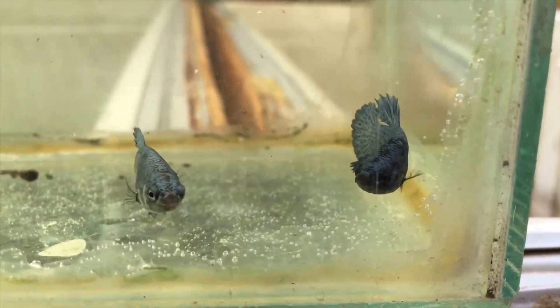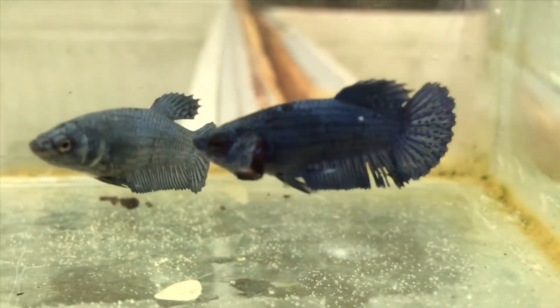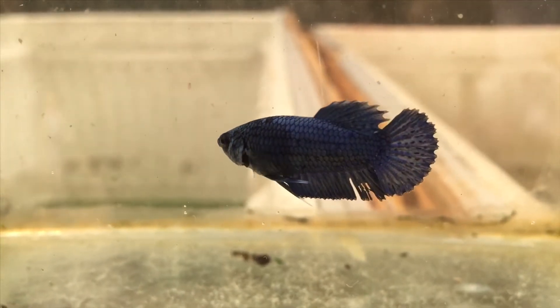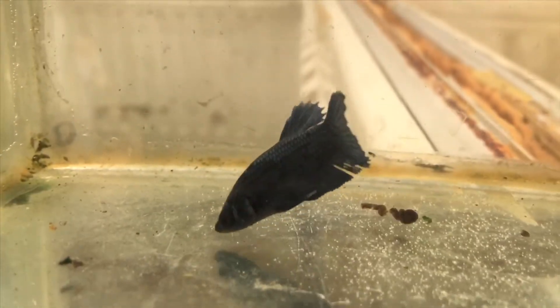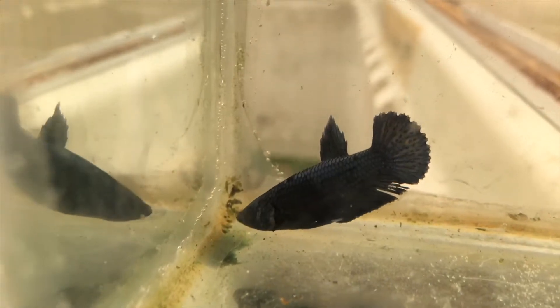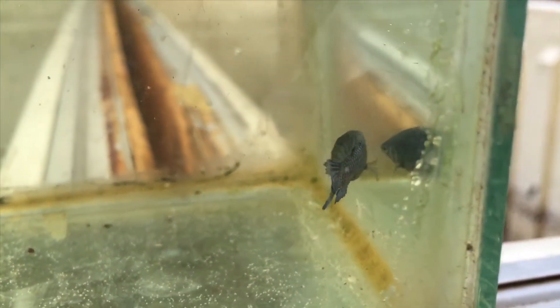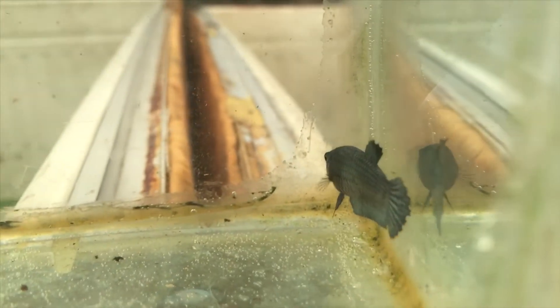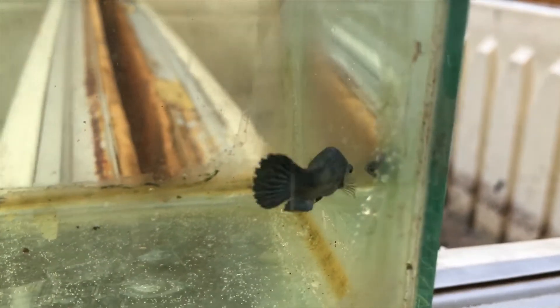To see clearly the ventral fins and the anal fin, I put some in this aquarium so you can really see the difference between a male and a female. See, this is the male — longer, thicker ventral fins and longer anal fin — while the female has really short and thin ventral fins and anal fin.